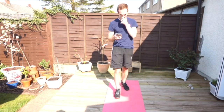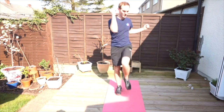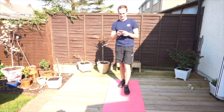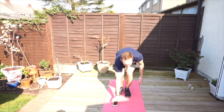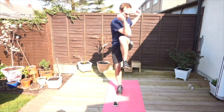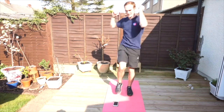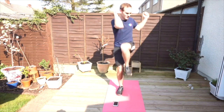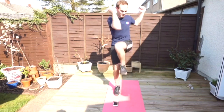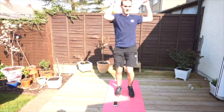15 seconds rest. Next we're going to do alternating knee crunches — it's a bit like marching. Pull your abs down and in. Ready, here we go, 30 seconds. As you get more used to it and get a bit fitter you can try and speed it up. Five to go, and hold it there.